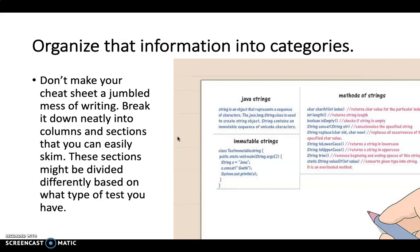These can be divided differently based on what type of test you have. You can use this not just for art but also for history or science, depending on what type of test you've got. Having a sheet in front of you when you're doing your test is going to be a lot easier than trying to find all that information in your book.